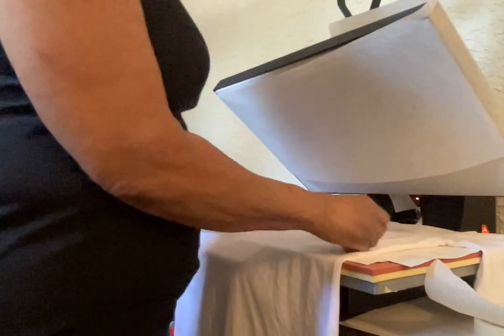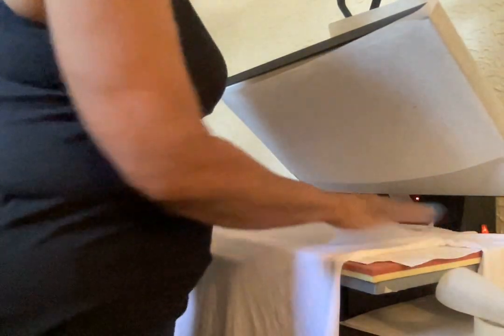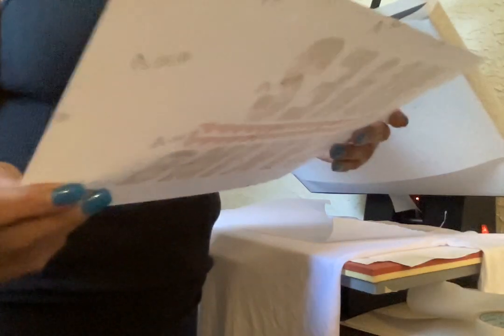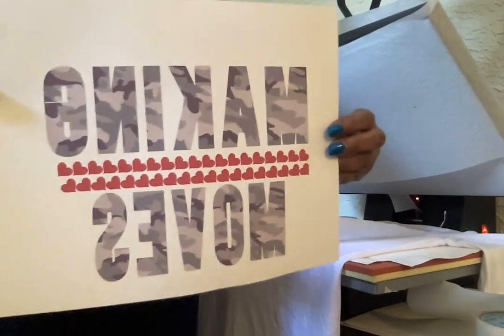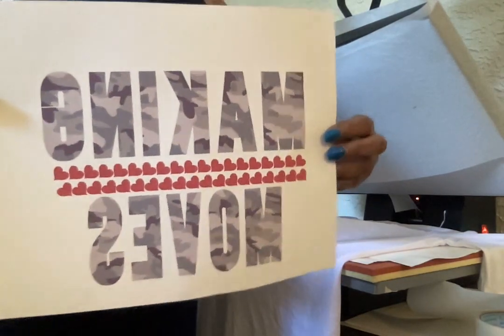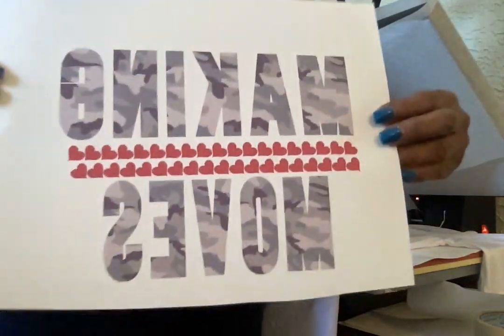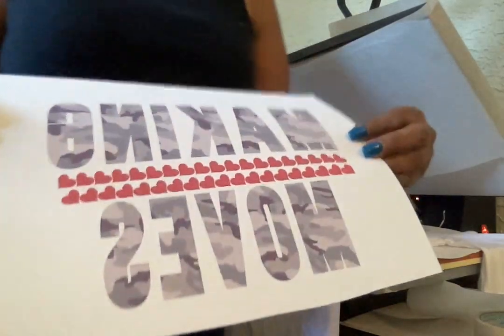Hi everyone, it's me Pauline. I'm about to sublimate a design that I just made in Silhouette Studio. The design looks pretty light, so I don't know how it's going to turn out, but let's go ahead and give it a try because I'm interested in seeing this myself.